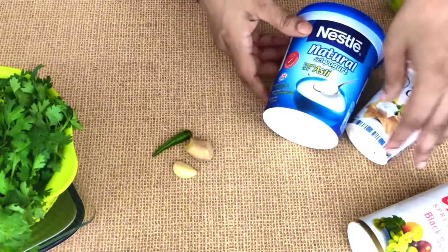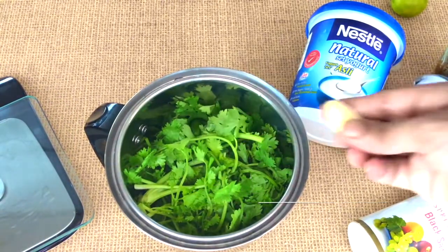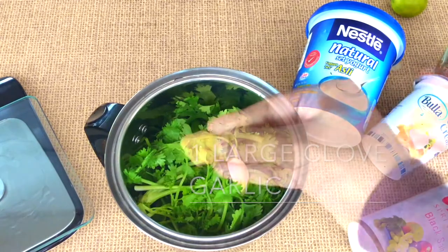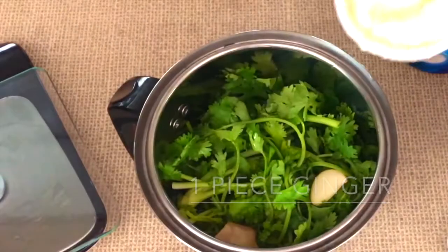We're going to add this to a small blender along with one small hot green chili, one large clove of garlic, and a small piece of ginger — just about the same size as your garlic. To this we're going to add half a cup of really thick yogurt.